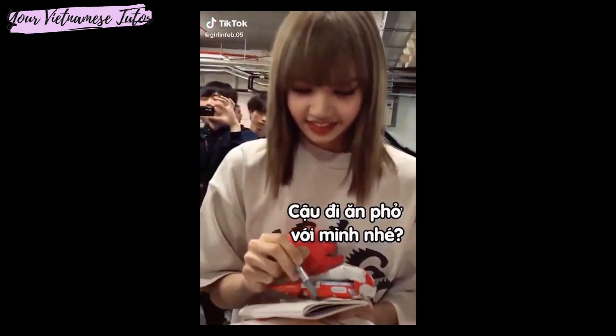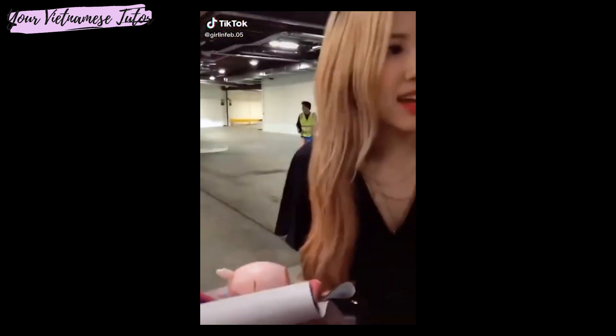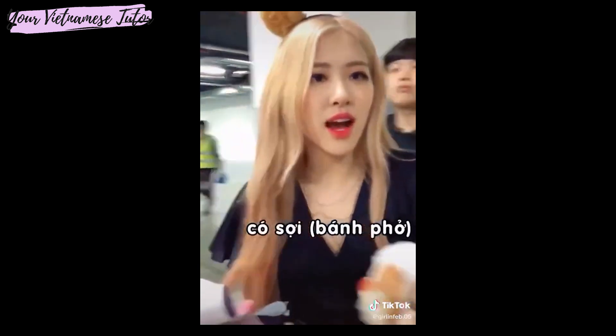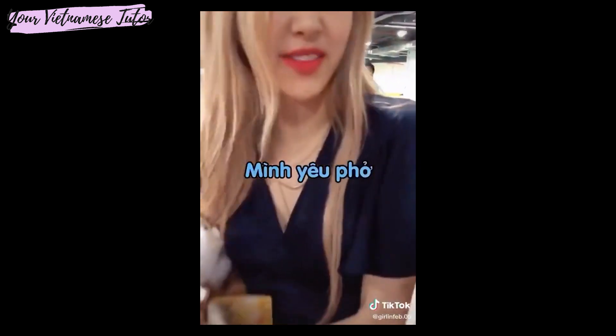I'm gonna show you guys the video. It was so cute. "Can you go have pho with me?" "Pho? What's that? I have no idea." "Pho noodle! Pho noodle! The Vietnamese food." "Pho?" "Yeah! I love pho. That's how I say it."